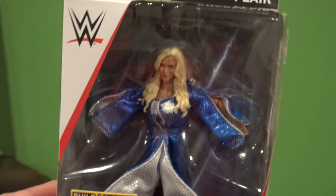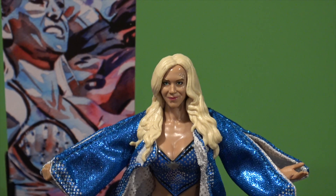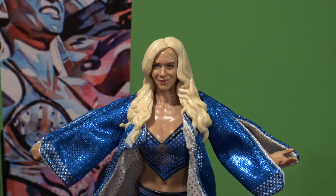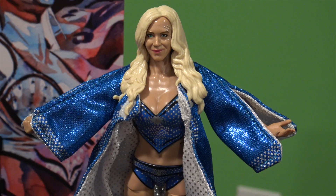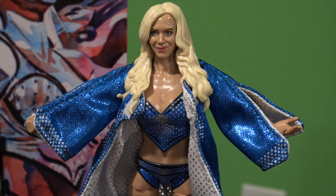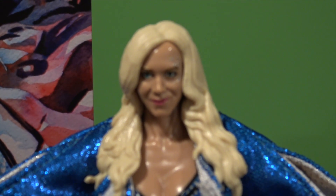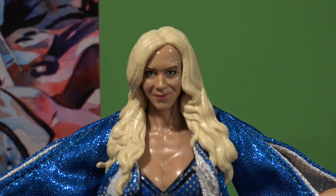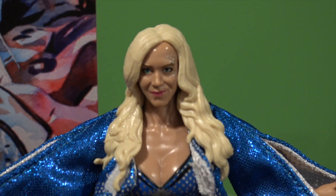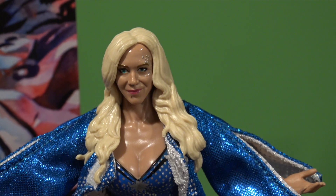We're going to get this figure open right now. I have to say, this is one of the best women's figures we have ever gotten, besides the Nia Jax figure. Oh my god, is this a good figure! Look at that head scan — she's got little jewelry up in her left eye and some cool makeup on, pretty awesome.